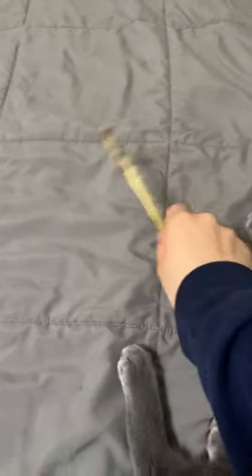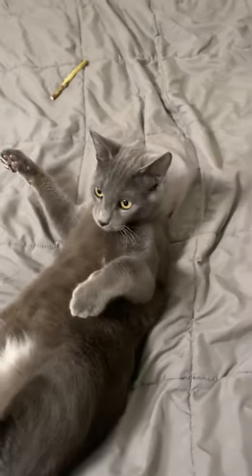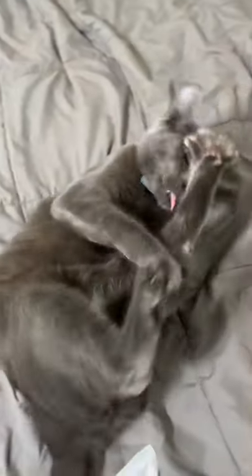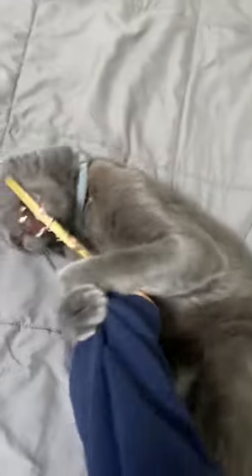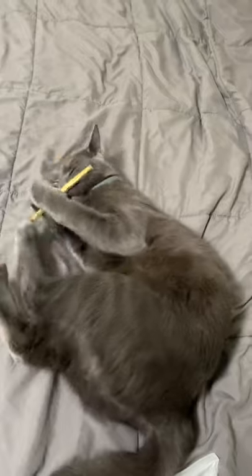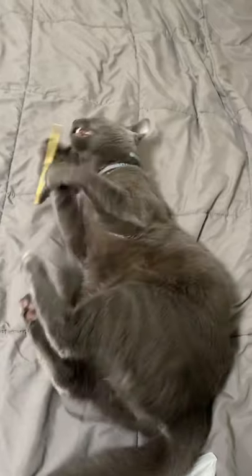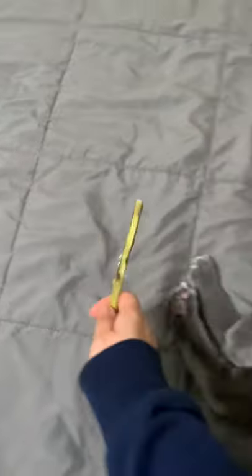What I like to do is make him think it's like a snake. He can do that instead. And he absolutely loves these sticks.